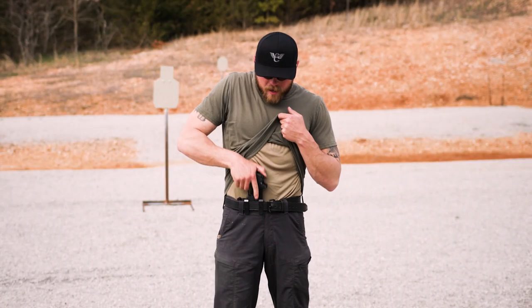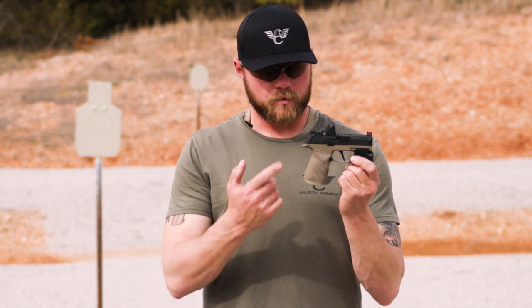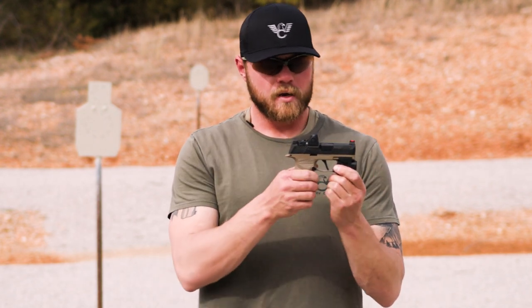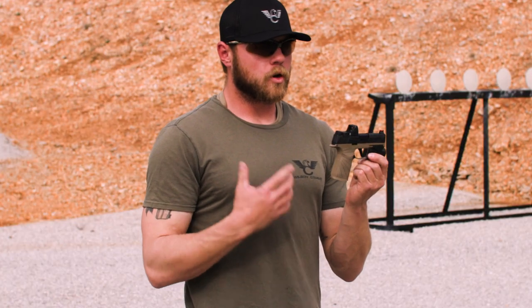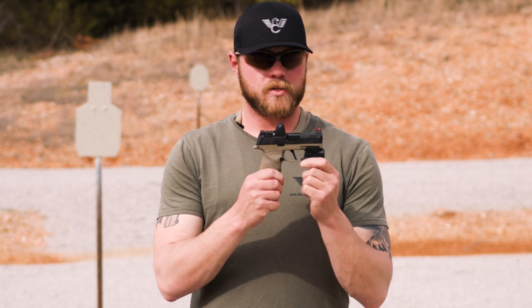What I'm using today is the Wilson Combat WCP 365 — it's basically a Sig 365 with a Wilson grip module and slide. We've got a Trijicon RMR mounted on top and a Streamlight TLR6 light and laser combo. So if you're in a self-defense or home defense situation, you can see what you need to shoot and you have a nice little aiming assist if you need it.